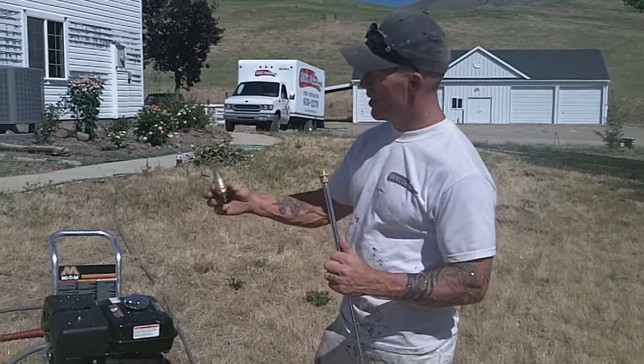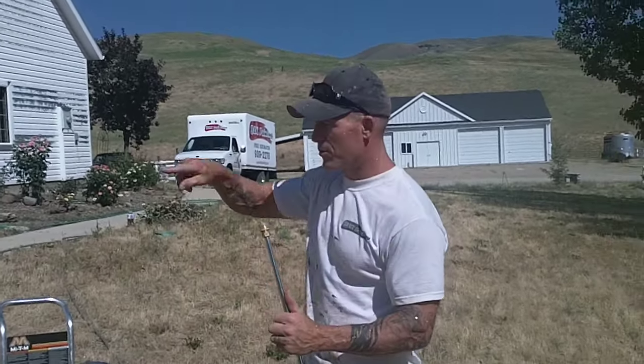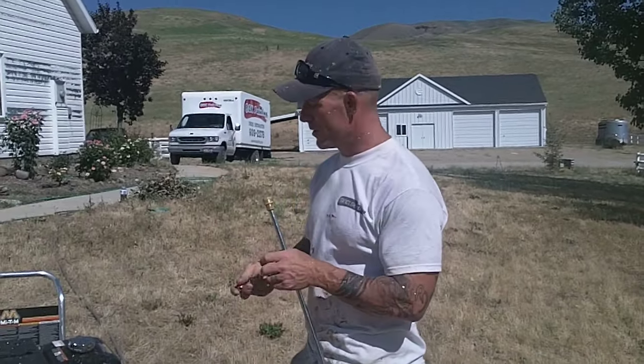We won't be using the rotating nozzle on this house here, but it actually agitates as it sprays in a circular motion. It's good for cleaning dirt off siding and stripping fences.